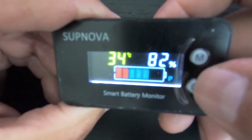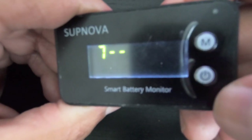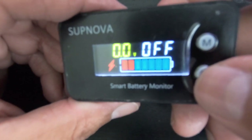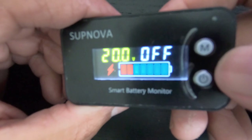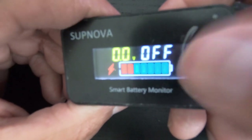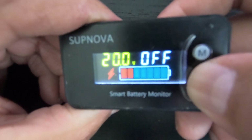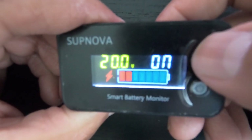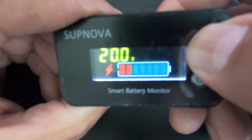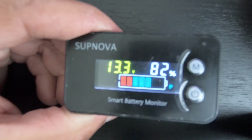Menu seven is the last menu. Press power to enter, and this sets the maximum charge voltage alarm — it will beep when the battery hits the maximum charge voltage. I keep mine set to 20 based on my battery specifications. You can cycle on or off for the sound notification; I keep mine off. Press and hold to save. That's all there is to the Subnova battery meter. Thanks for watching.